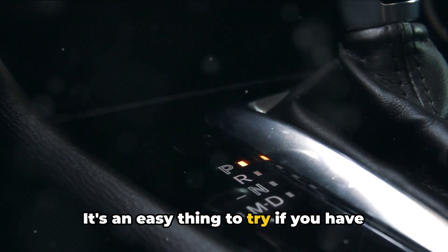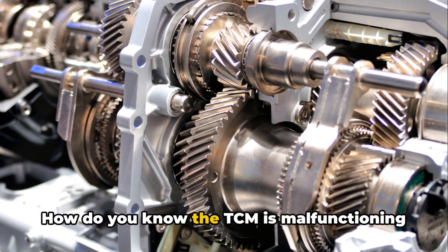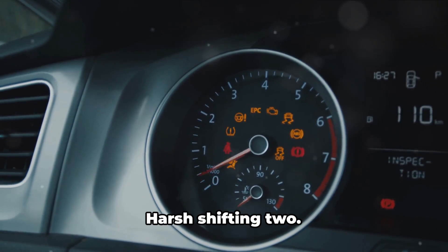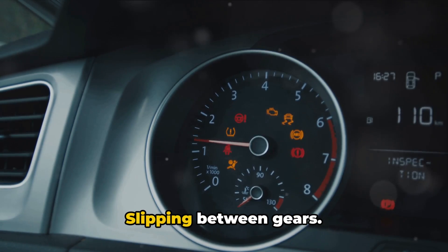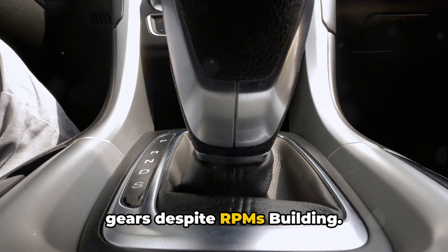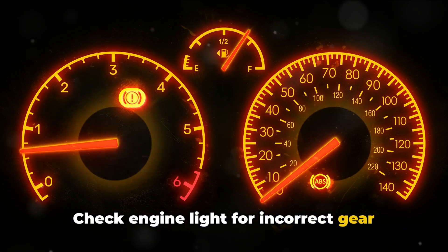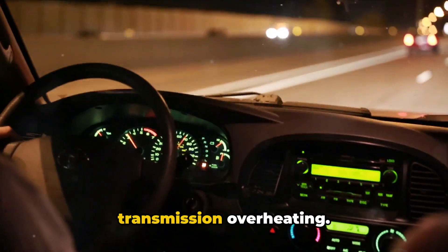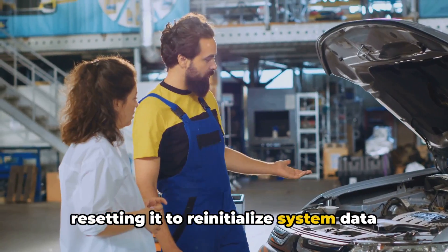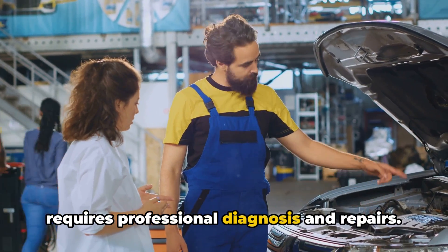It's an easy thing to try if you have transmission issues before spending money on repairs. Here are some typical symptoms of TCM malfunction: 1. Harsh shifting. 2. Slipping between gears. 3. Unusual shift points like staying in low gears despite RPMs building. 4. Complete transmission failure. 5. Check engine light for incorrect gear ratio codes. 6. Burning smell from transmission overheating. Before replacing the entire unit, try resetting it to reinitialize system data and settings. But if problems return, then it likely requires professional diagnosis and repairs.